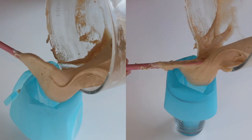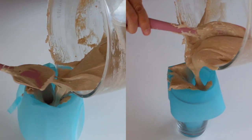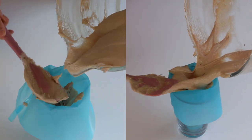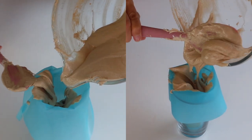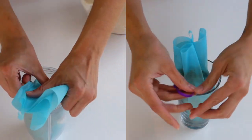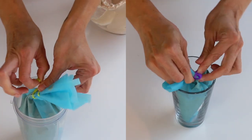Divide the face batter between two piping bags — one fitted with tip number 10 to make the reindeer face, and another with tip number 3 to make the ears. This avoids having to switch piping tips back and forth. Seal both bags with bag ties and let's begin piping.